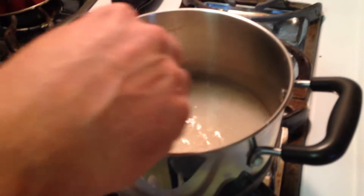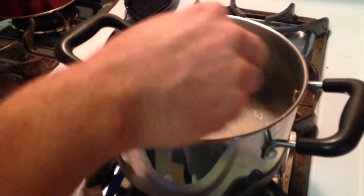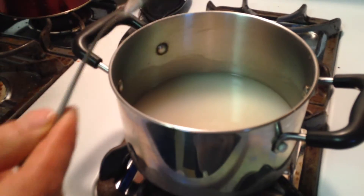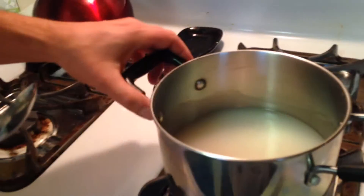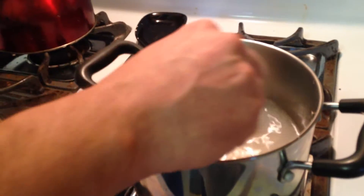Start stirring your rice as it gets hot. It's been in there about a minute — keep stirring it, keep stirring it, just work it. I'll stay here and keep stirring until it gets to a thick boil.